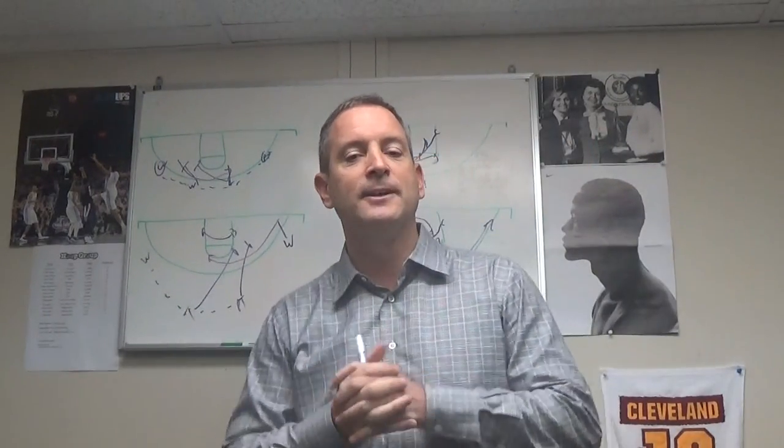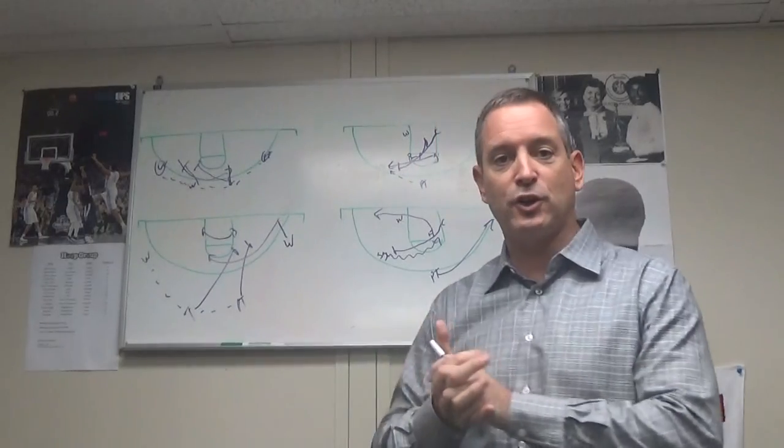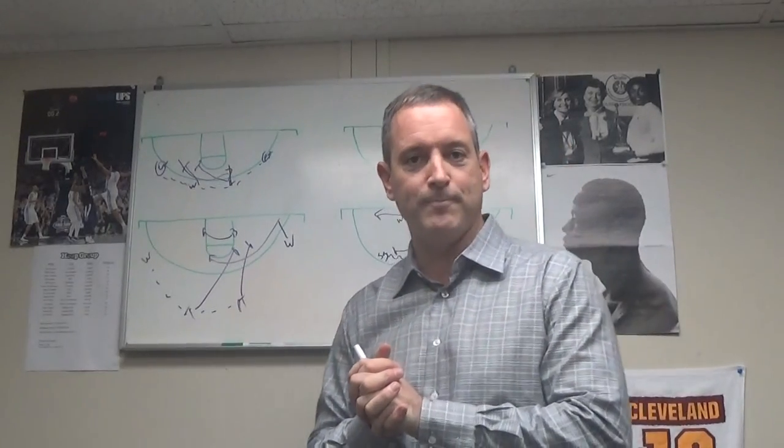Clearing out the whole side, and if the point guard does help, it's a drive-kick situation. This is Mike Rice, today's version of Coach's Corner. Take care.